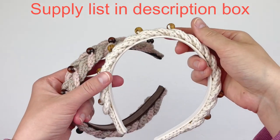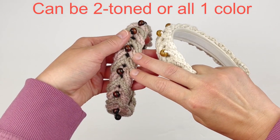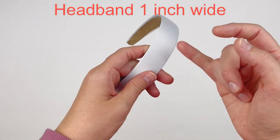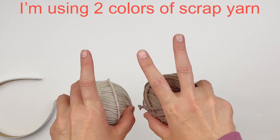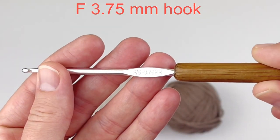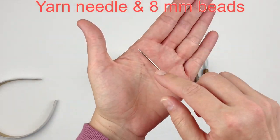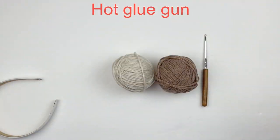Today I'm going to show you how to make this adorable braided headband. You can make this two-toned or all in one color. You are going to need a headband that's about one inch wide. I'm making mine in two colors just to help you see it better. I'm using a 3.75 millimeter hook, a yarn needle, eight millimeter beads, and of course a hot glue gun.